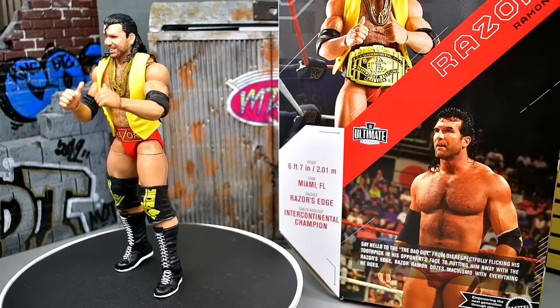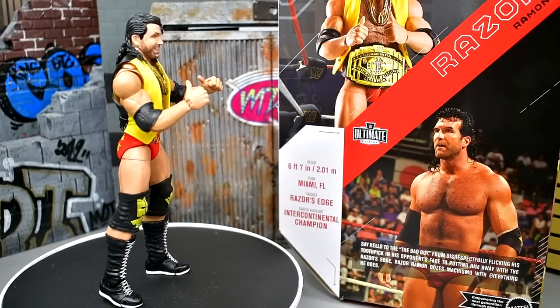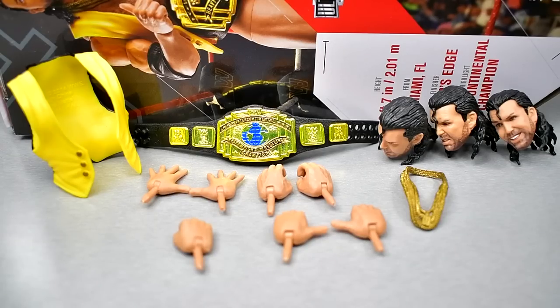Getting into Razor Ramon's accessories, it's pretty much the standard for an Ultimate Edition: you get some entrance gear, a championship, interchangeable hands, and three interchangeable heads. I love these figures — this is a good time. Most of what people enjoy about Ultimate Editions is the interchangeable head sculpts.